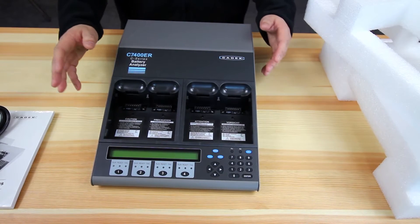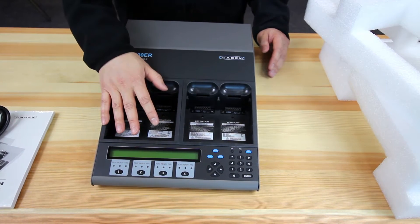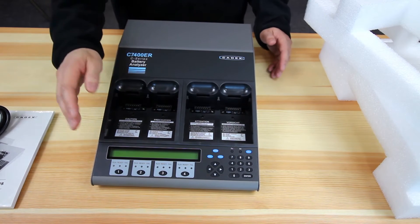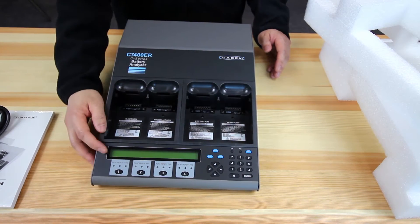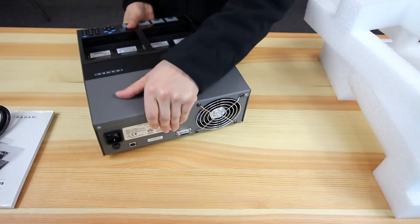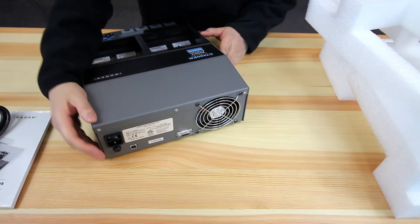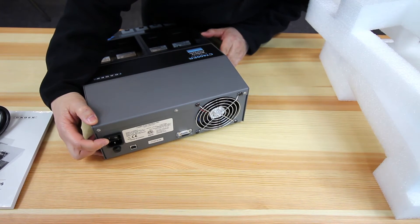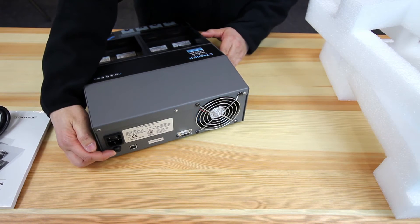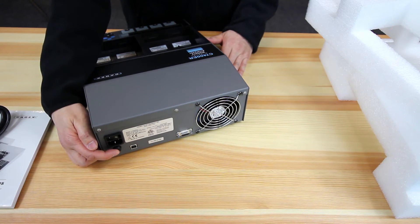The features of your unit include the main stations — either a 2-bay or a 4-bay unit — and your user interface in the front with the LCD display. On the back of the unit, you have your exhaust fan, your AC plug-in, and your power switch. Also, there's an AC fuse in the back, just in case it blows — you can use it to replace it.